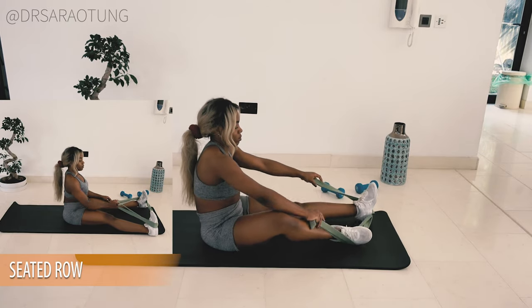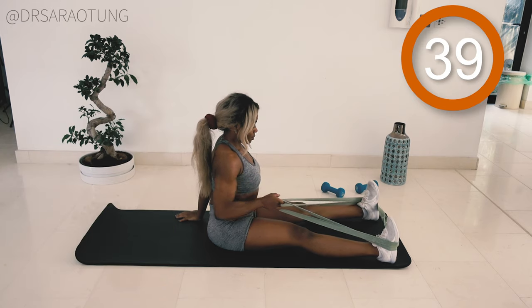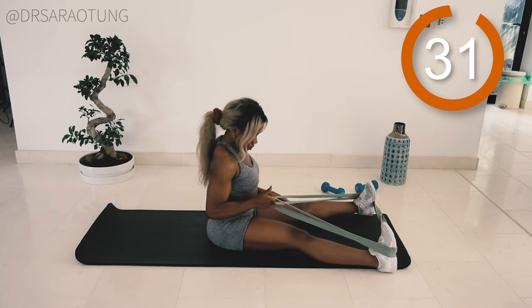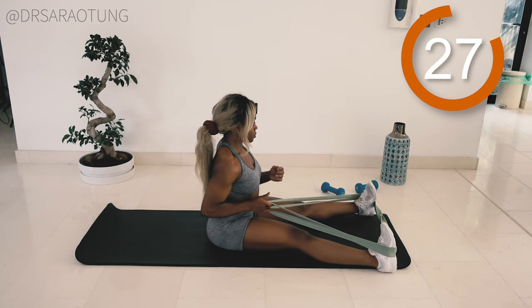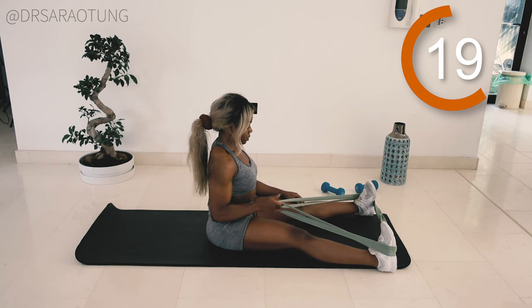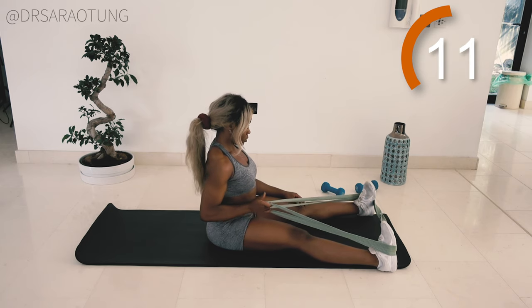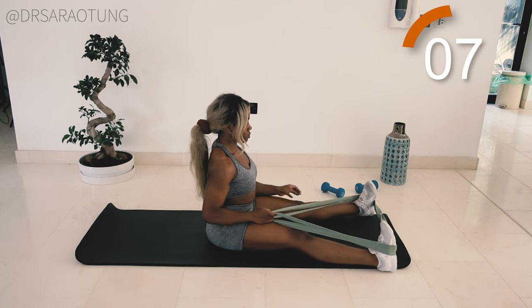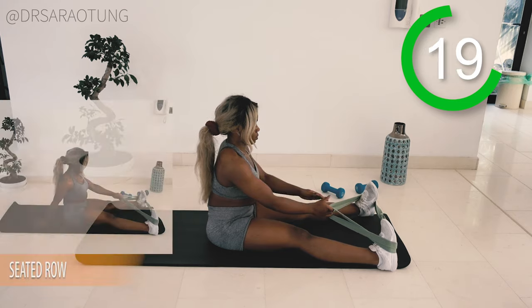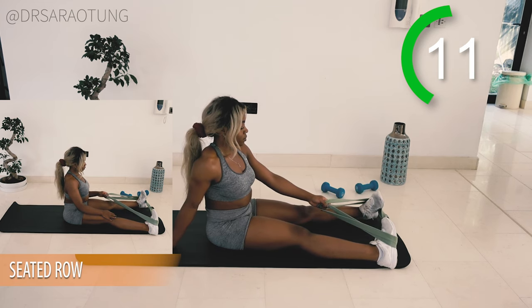First movement we're gonna do will be the seated row. Sat down, legs out in front, wanting to put the band under your feet — being careful that you don't flick it back in your face, cause that would be tragic. We're just gonna do one arm at a time to make sure we get the most intense resistance for this seated row. You wanna be sat up with good posture. What I want you to try and focus on is just really using the lats in this movement — I don't want you to squeeze the biceps, so the muscles at the front of the arm. Try and relax the biceps and let them go jelly. The movement is really coming from the lats and the upper back, so you're just pulling all the way back, keeping good posture. You can make the exercise more difficult by putting your legs further apart, therefore increasing the resistance of the band. You might feel this in your legs as well, but that's absolutely fine. That's just an extra bonus. You're welcome.